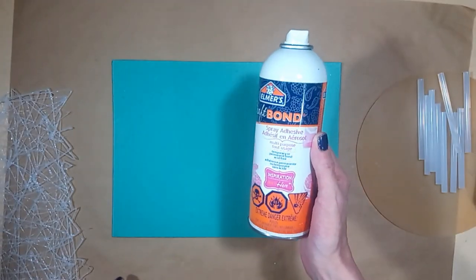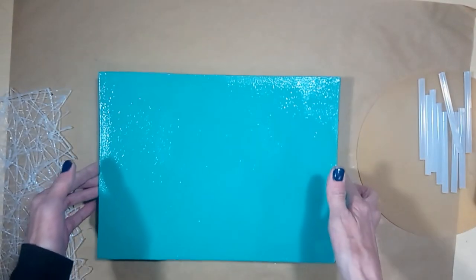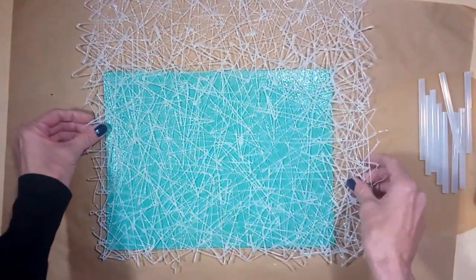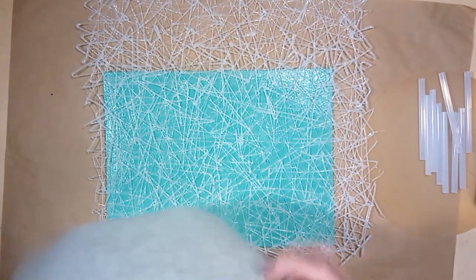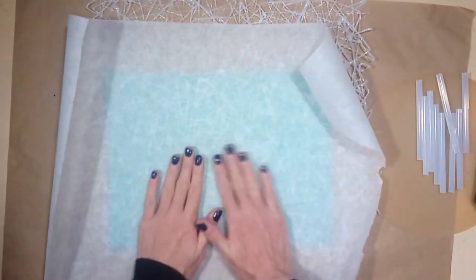The next step is to apply the texture to the canvas. In a well ventilated area, you can spray the entire canvas with a spray glue, and then apply the hardened hot glue texture to the canvas and press firmly into place. I pre-painted this canvas with this color for filming purposes only — it kind of helps with the out of focus issues.